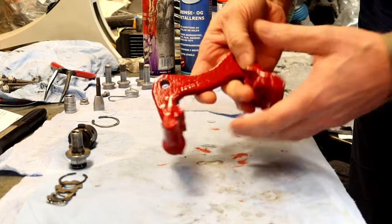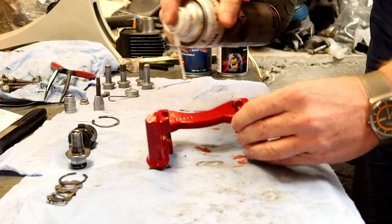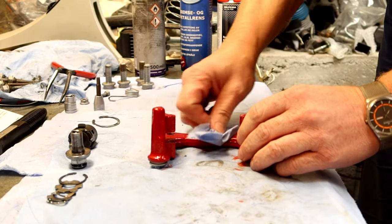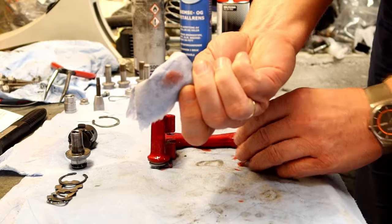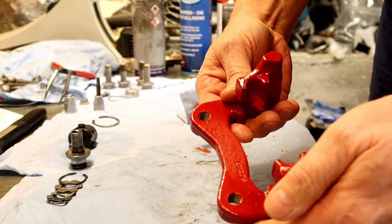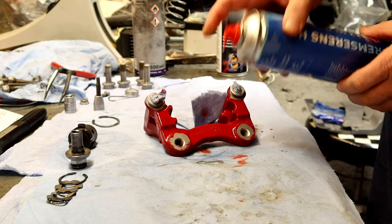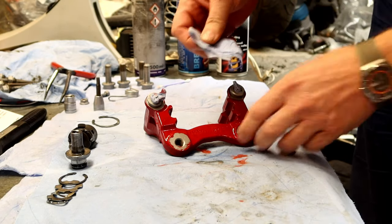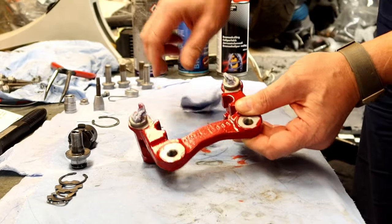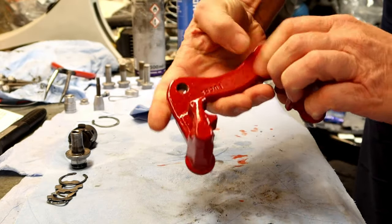Now to the big test. Does the Folia Tech caliper paint stand up against carburetor cleaner? Amazing — nothing! Well, a little, but still no problem. This kind of matte finish, so it did something to the paint, but still no problem. Let's take the other side and do the brake cleaner. No problem — still some matte finish, but there is no paint coming off on the paper, so this is very good.